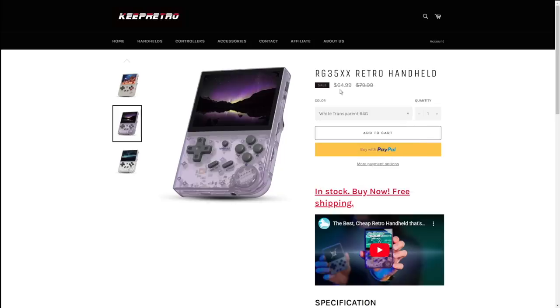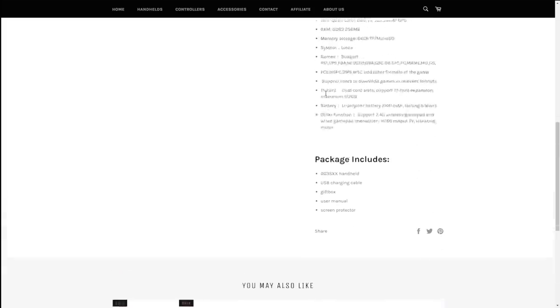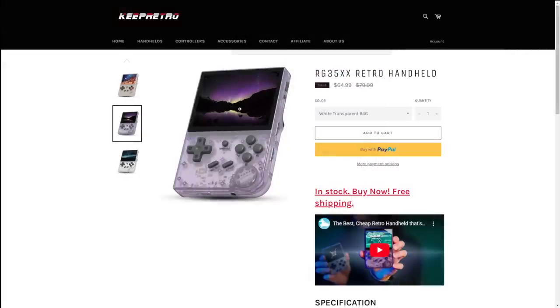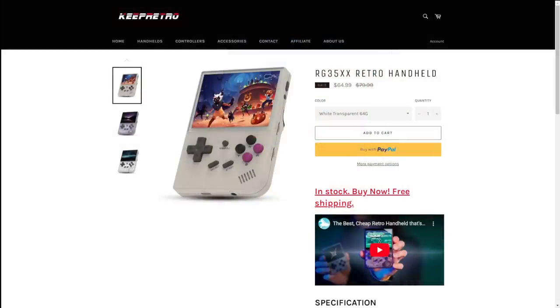If this device is any good, we have to actually unbox it and actually play it. I've already taken it out of the box, but I'm filming things out of order. What you do need to know is that this thing is under $70 and promises to play PlayStation 1, NES, Super Famicom, Super Nintendo, Sega Genesis, and some arcade stuff too. It seems like it packs quite a punch and the screen looks very nice.